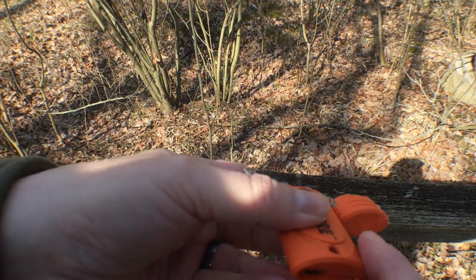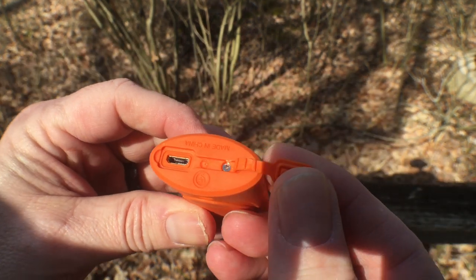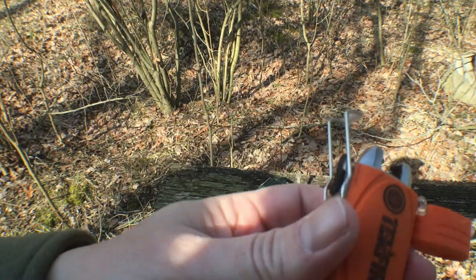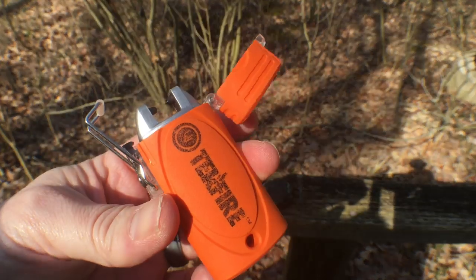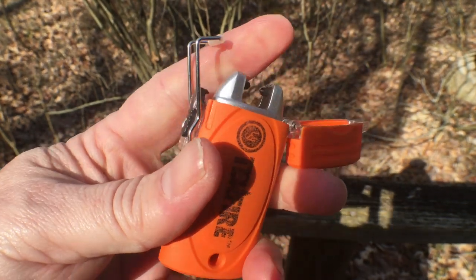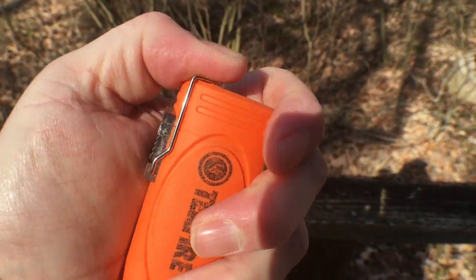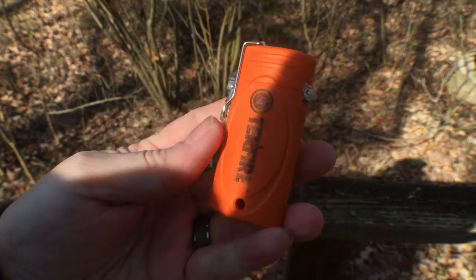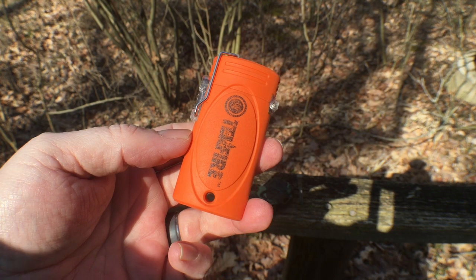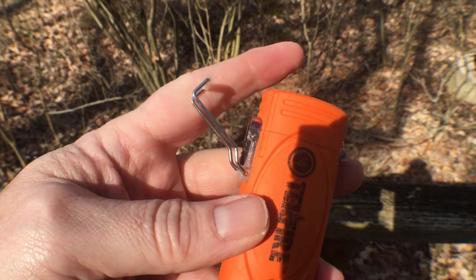The USB charger is down here on the bottom. It's in a nice ruggedized, water-resistant rubberized container, which helps protect it. I've never played with one of these before — a buddy of mine gave me this just to play with this weekend and do some video on it, and I was really grateful because I always like trying new things.